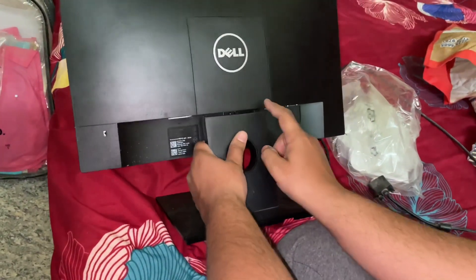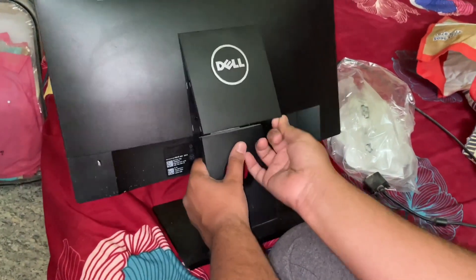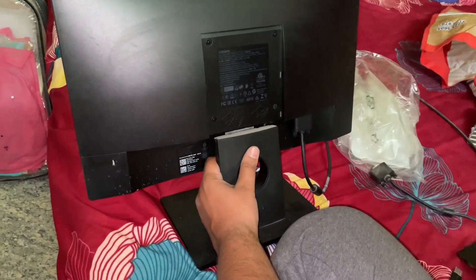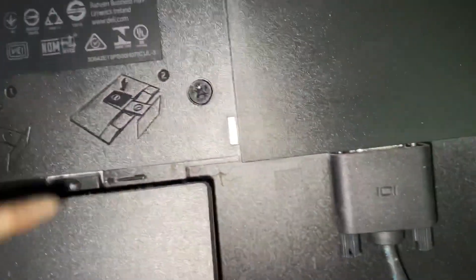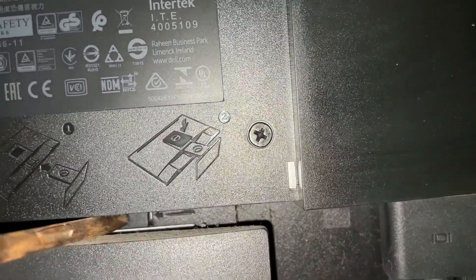As shown in the video, gently pull the cap from the right side — do it gently. Once it's removed, just press this button using a screwdriver.